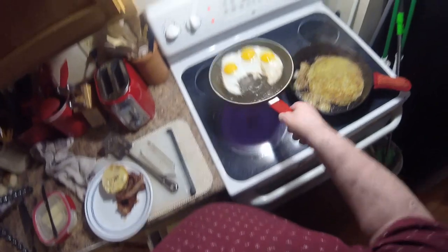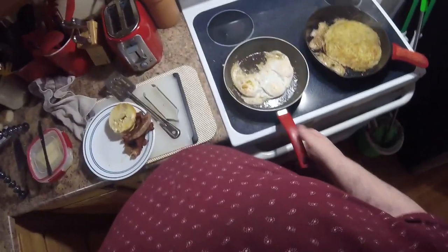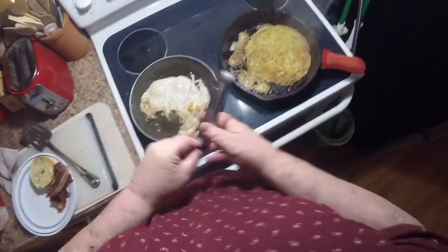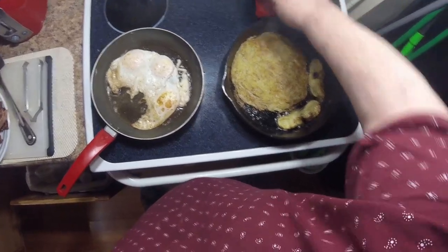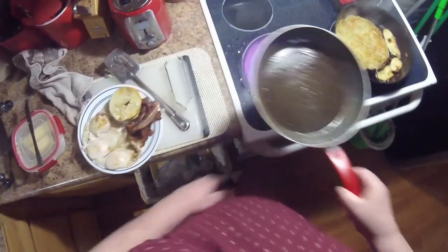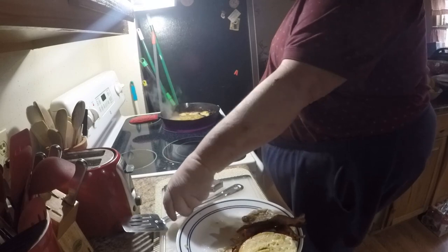Eggs flipped — we'll get these over easy. Turn these tater skins and now we get nice crispy potato skin pieces. That hash brown is doing beautifully. This is ready for the plate — perfect. Bagels go up on the corner, all the bacon goes piled up there. That's a lot of bacon, even for me in the morning — about one or two slices of bacon too many.